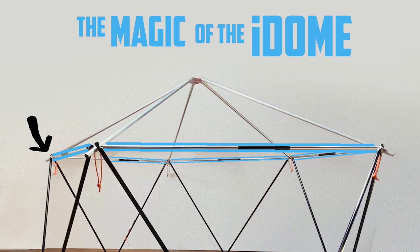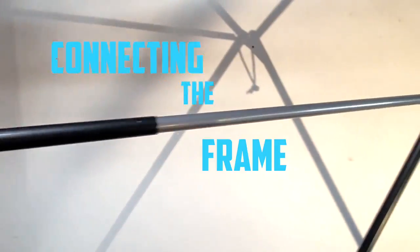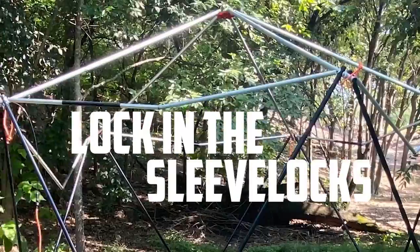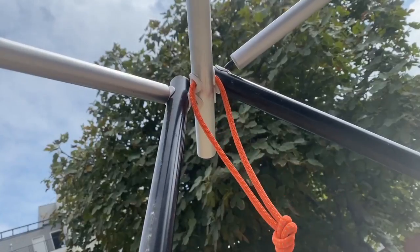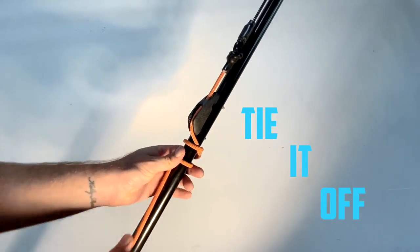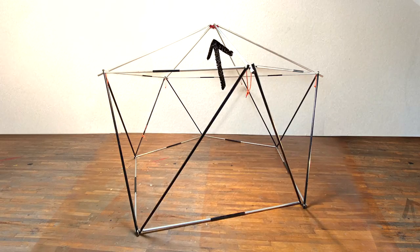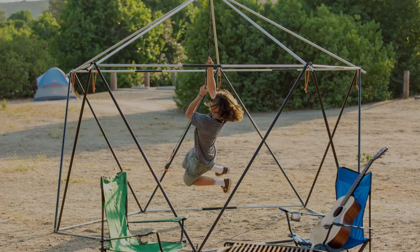The magic of the iDome comes from the power band. This high-quality steel cable threads through the aluminum tubes, connecting the frame together as one solid piece. Just raise the iDome, lock in the sleeve locks, pull the power band tight, anchor it through the V-cleat, and tie it off. Sleeve locks, power band, V-cleat, star joint — got it. Now you've got a one-of-a-kind load-bearing structure.